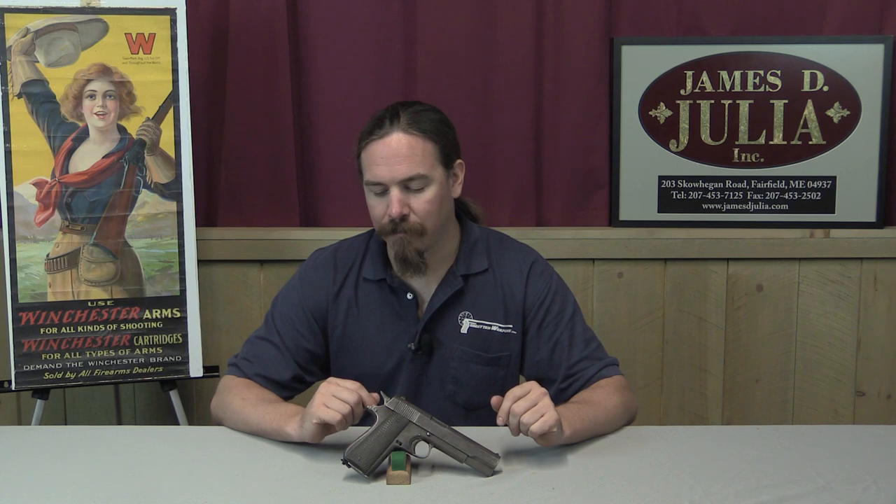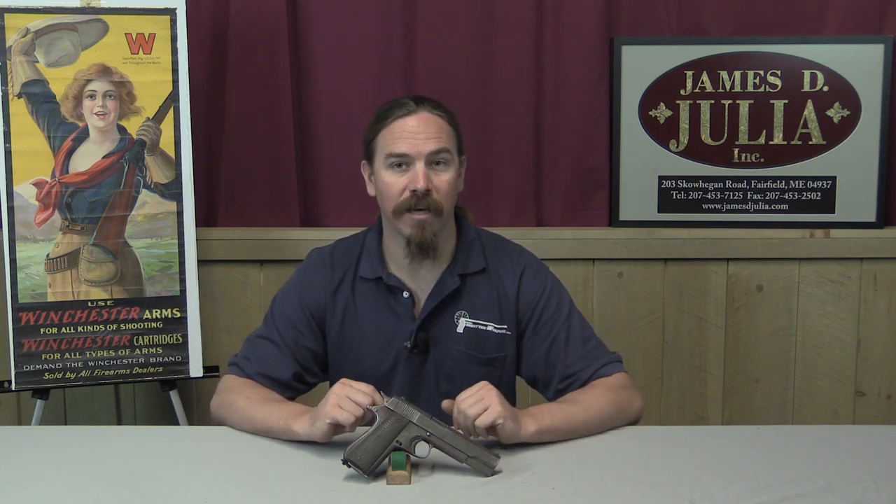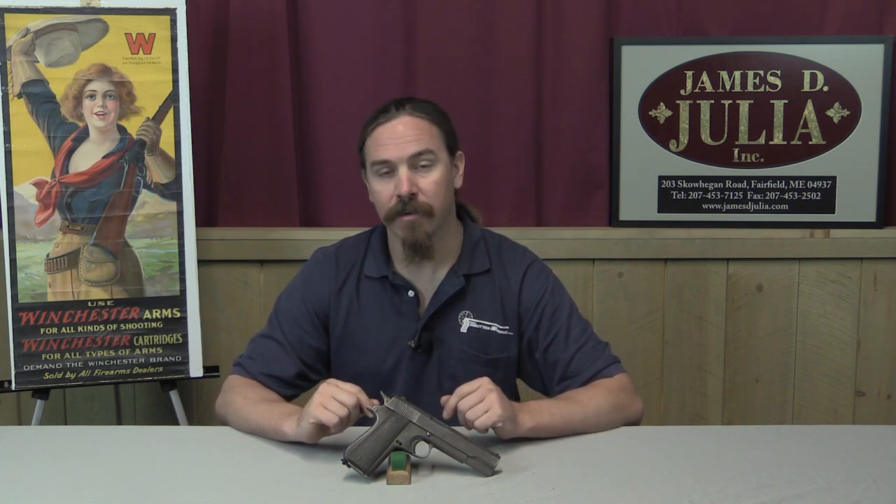Thanks for watching guys, I hope you enjoyed the video. I really like looking at these — I guess you'd say counterfeit, but copied with the best intentions in mind. These firearms I find very interesting — just looking at how people try to make them when they don't have a factory at hand but they're trying to make the equivalent of a factory-made pistol. If you'd like to own this one yourself, I would strongly recommend against firing it, but it's a really cool addition to a 1911 collection or a Vietnam War collection. Take a look at the description text below — you'll find a link there to the James Julia auction catalogue page on this pistol, where you can check their pictures and description and place a bid.